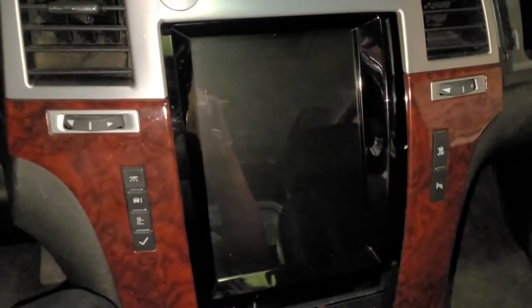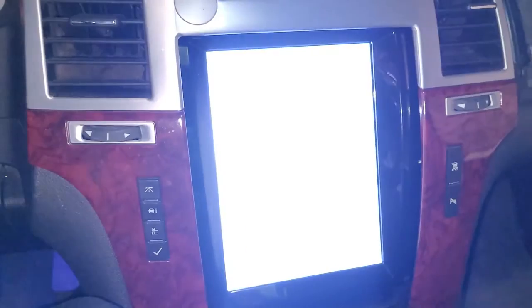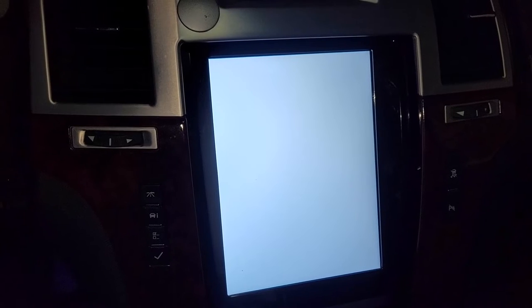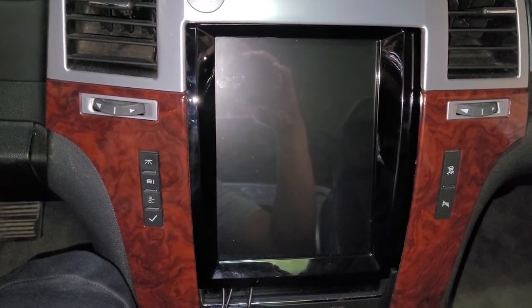When I start my car I am greeted with just a white screen and nothing else. If I touch the screen there's no response and the screen just continues to stay white until I turn the car off. I did try to take this apart to see if there were any cables loose to the screen, but unfortunately I did not see any easy fix.